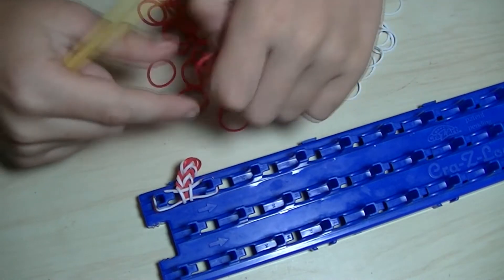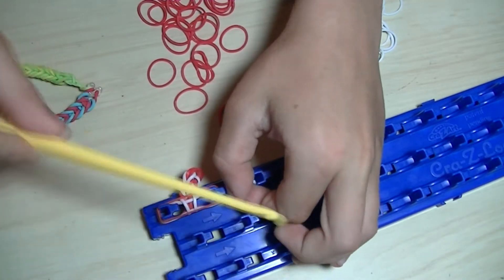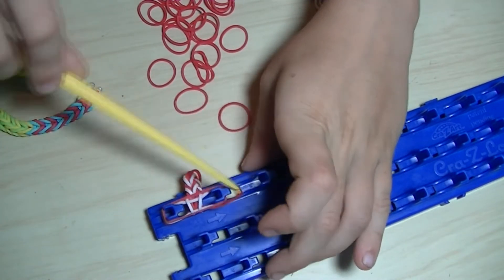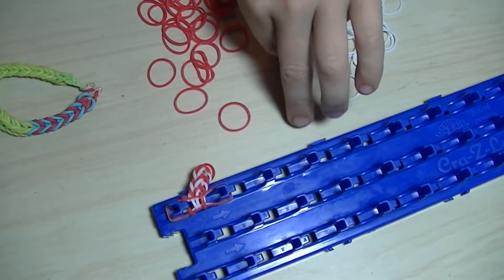And that is what kind of necklace my dog has — he has the same necklace just like that, and it is a fishtail.